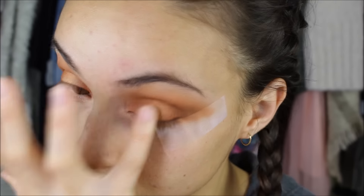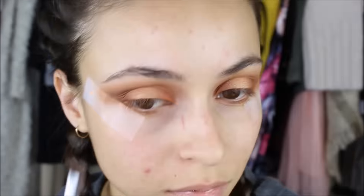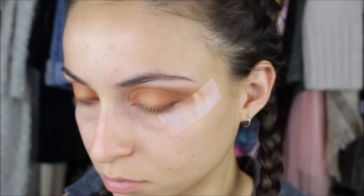Then I'm taking the shade Extra Creamy and applying that to my brow bone as a highlight, and also to my inner corner to brighten up that area.